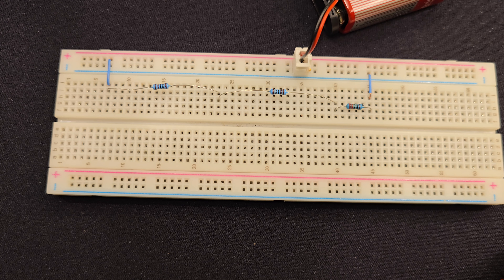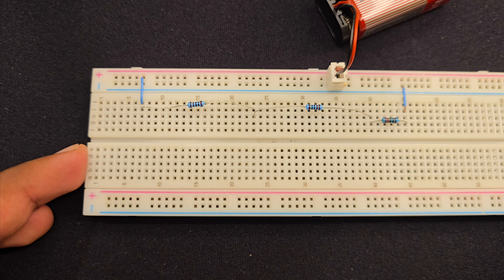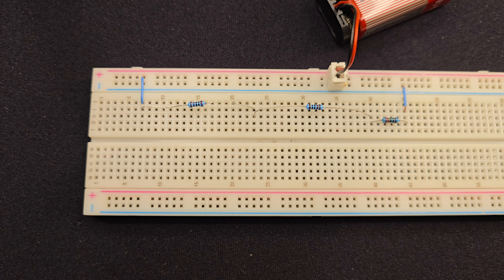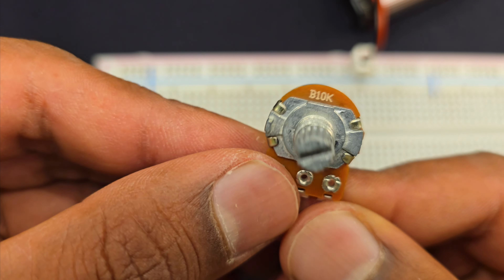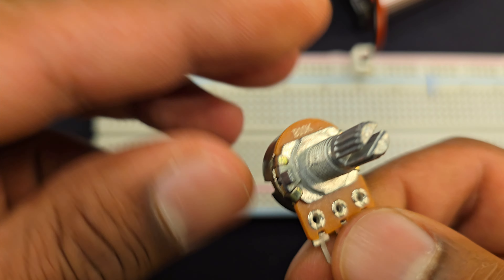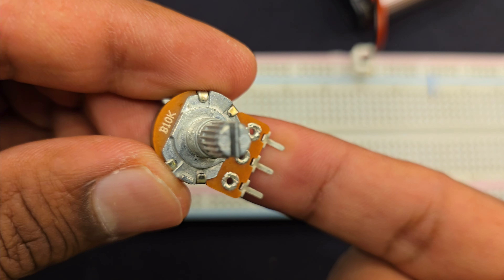Using this voltage divider has so many uses. We will see that in a future video — I'm going to make a video on the 555 timer IC, and we will also be doing a video on operational amplifiers. You will see how this little circuit is useful there.